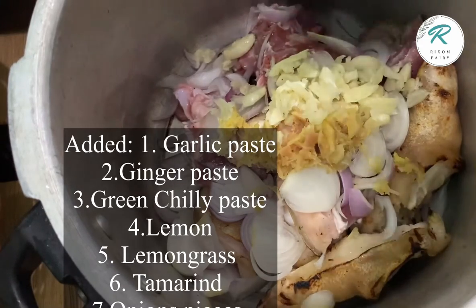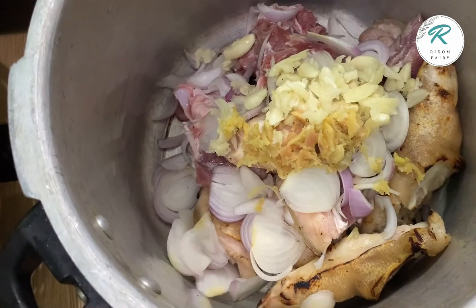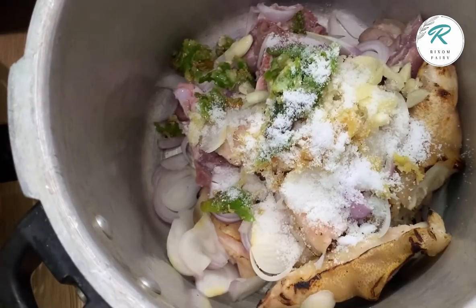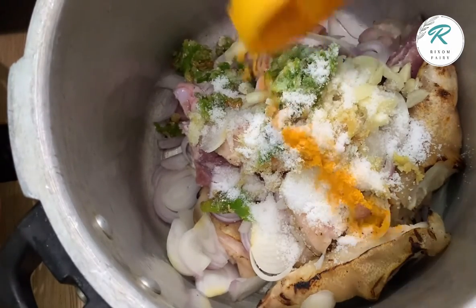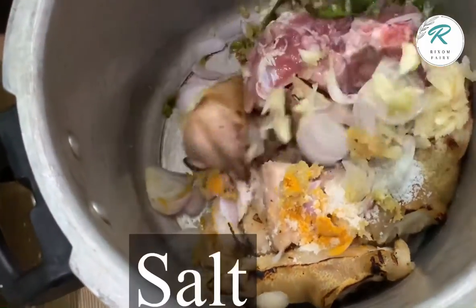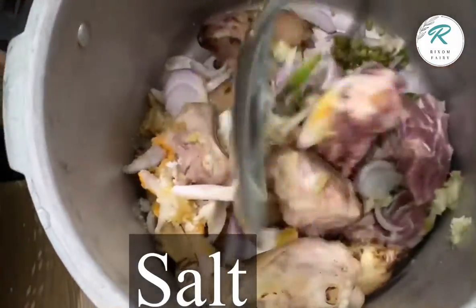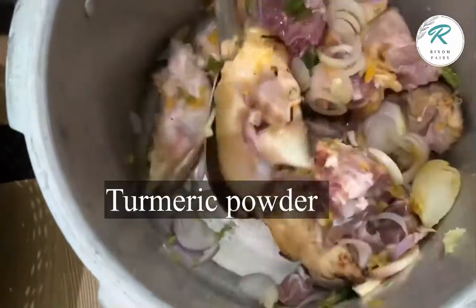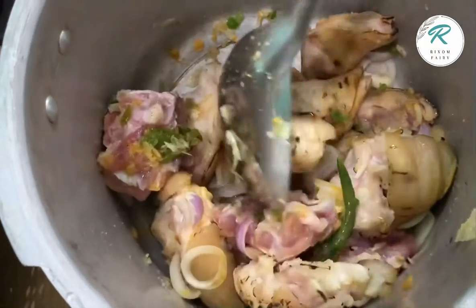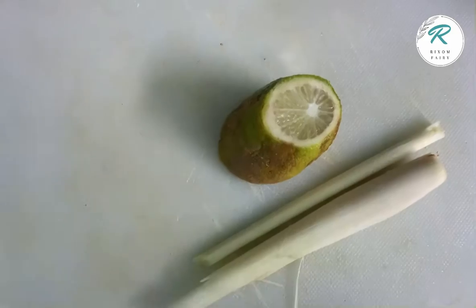I will add lemon juice and lemon grass. I will not add the salt. If you make a salt type, you can add it, because I will make this soup.